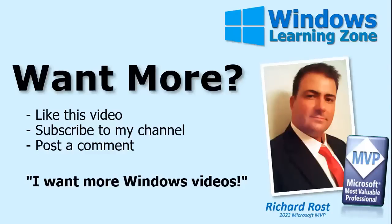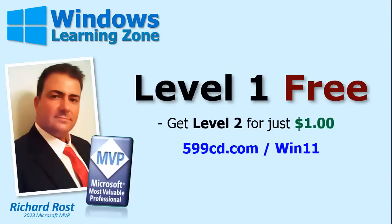Thanks for watching. If you want me to post more videos about Microsoft Windows, be sure to like this video, subscribe to my channel, and post a comment below. About 90% of what I teach is Microsoft Access database design, but I love teaching Windows, Word, Excel, PowerPoint, and all those other topics too. You can watch my entire Microsoft Windows Beginner Level 1 course absolutely free on my website and YouTube channel — it's over an hour long. If you like Level 1 and want more, visit my website and get Level 2 for just one dollar.